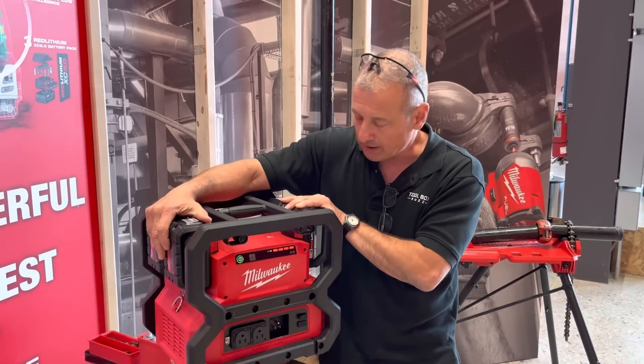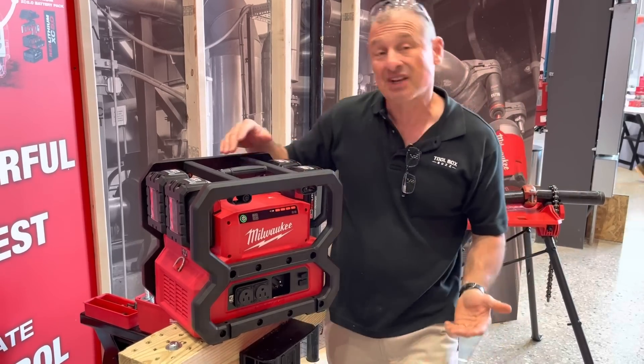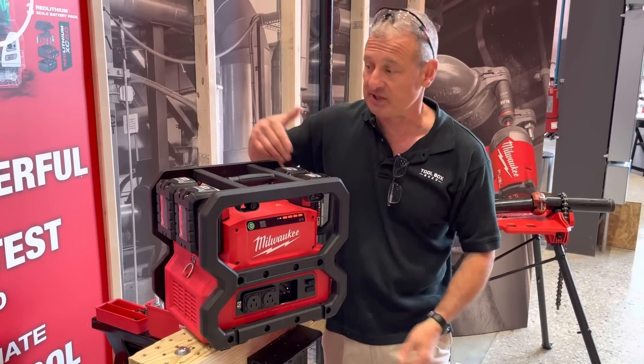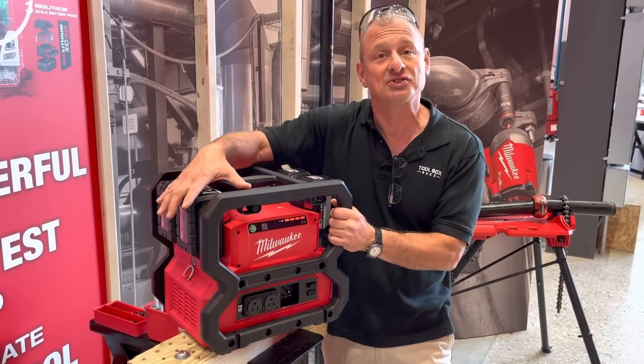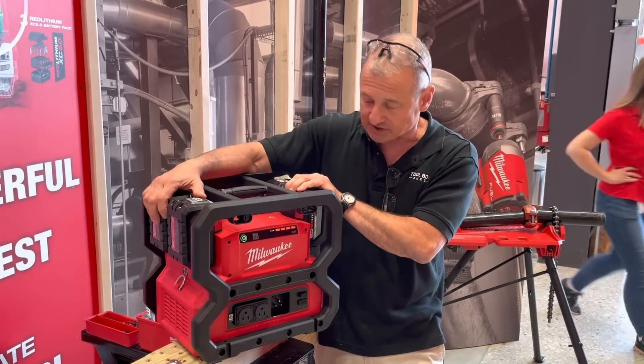It's going to be $699 as a bare tool. If you're adding these 12 amp-hour batteries, those are about $200 a piece, which gets pricey. But you can run this off of 5 amp-hour batteries or the extended batteries as well.